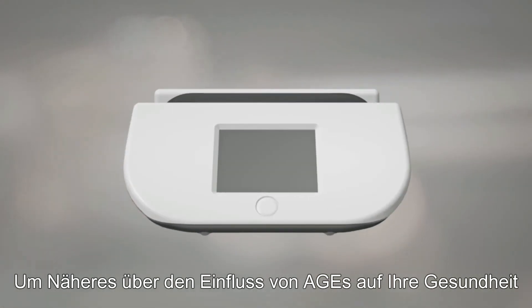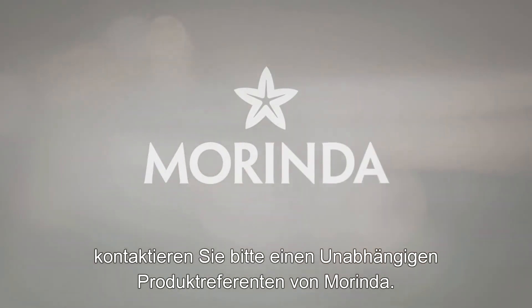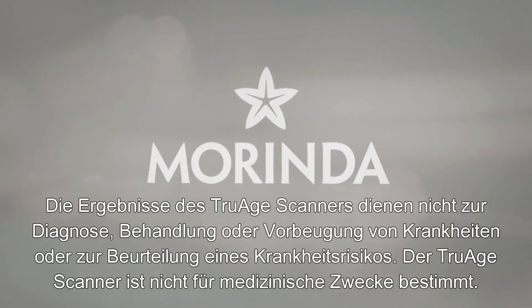To find out more about the impact of AGEs on your health, or to learn more about the TruEach scanner, speak with a Mirinda Independent Product Consultant.